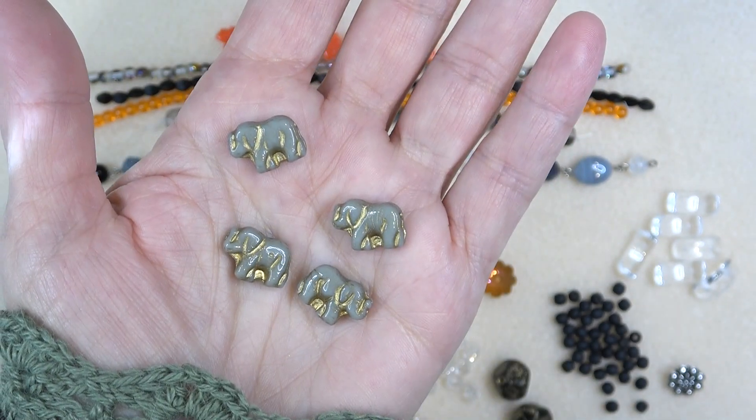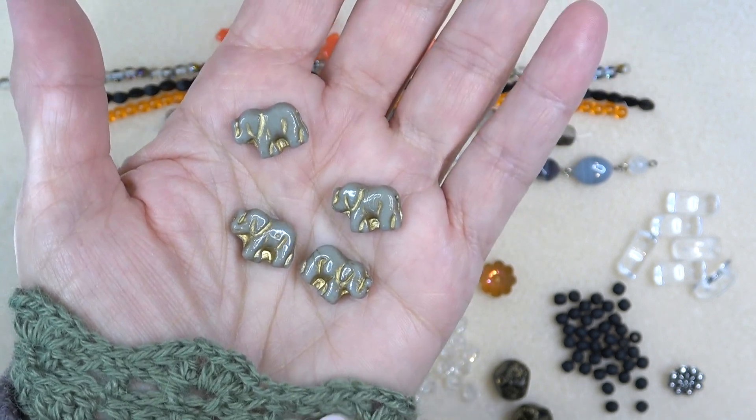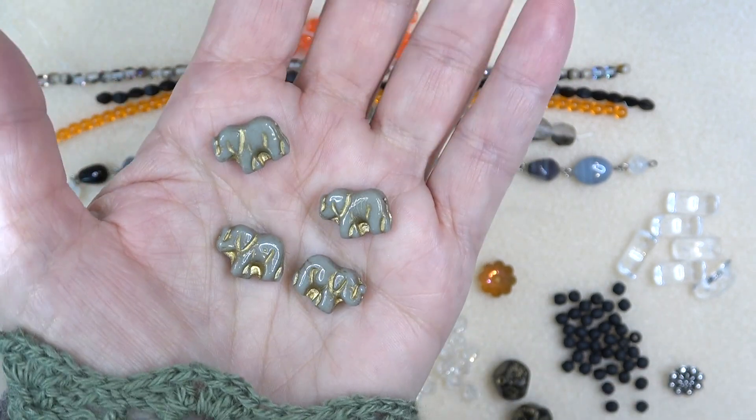Next up we have Czech glass elephant beads, gray with gold, 10 by 15 millimeter, four pieces. Look how the green in this knit brings out the green in these — they are so cute and really pretty.